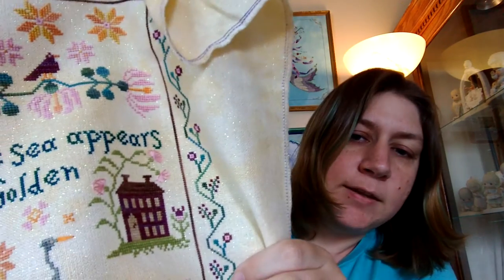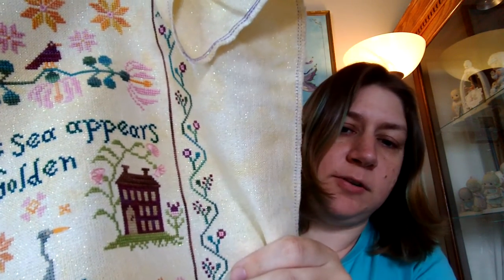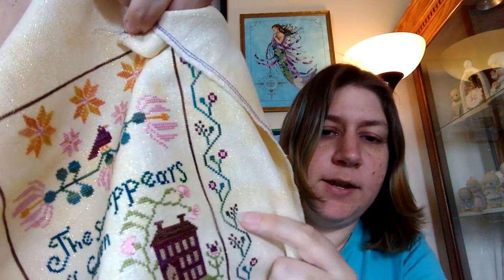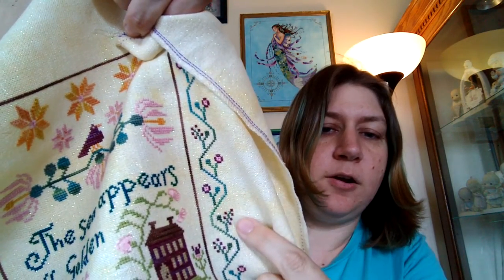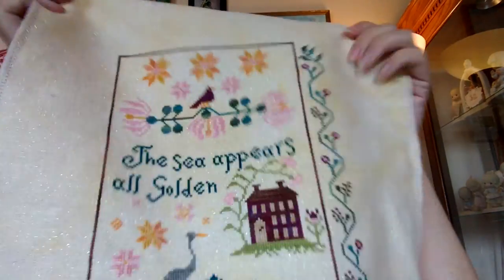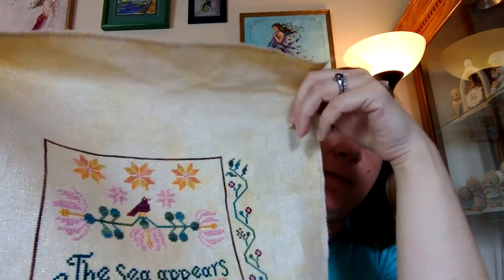I especially like that it has some specialty stitches in it. You can see the blanket stitch — or the buttonhole stitch, whichever you want to call it. There are some eyelets up here. All these little teeny tiny flowers right here, or berries, are all Smyrna crosses. And I even added a little mermaid because mermaids are kind of my trademark, my signature. This is stitched on Buttercup Opalescent Belfast from Under the Sea Fabrics.